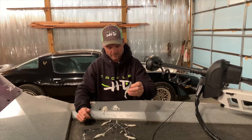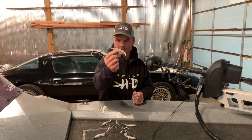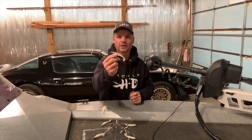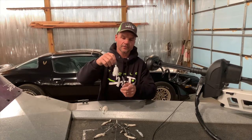We're working on a jig head but don't have it ready yet, so that would be the simplest, most inexpensive way to fish this swim bait. It's a year-round bait — you can throw it in winter, summer, fall, spring, all season. I throw them all year and I have a lot of success on them, and so do a lot of other people.